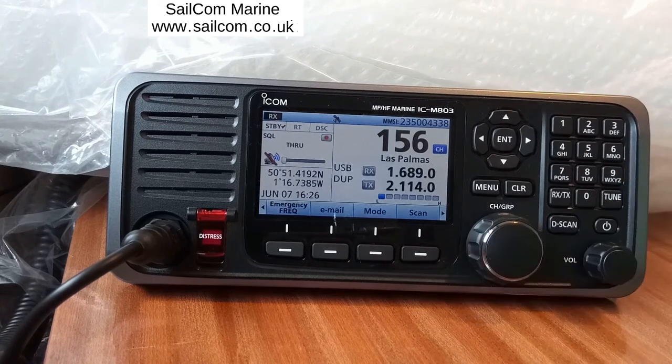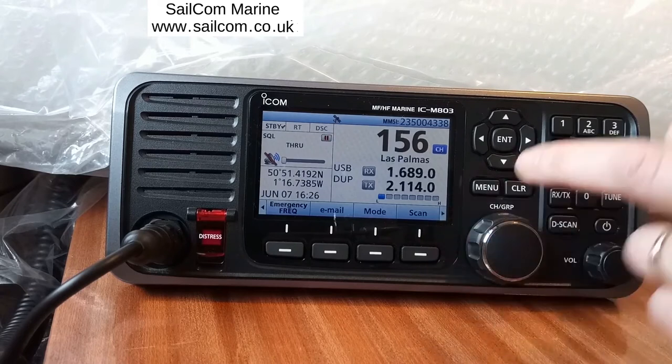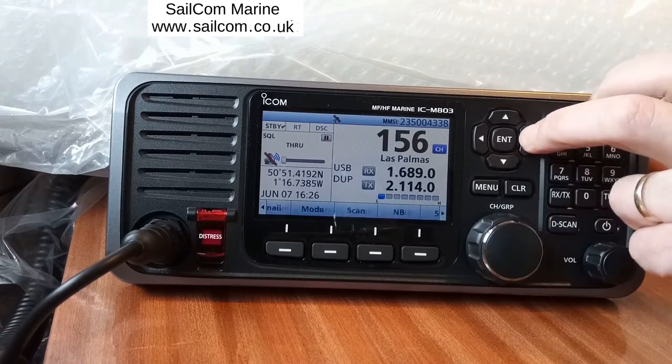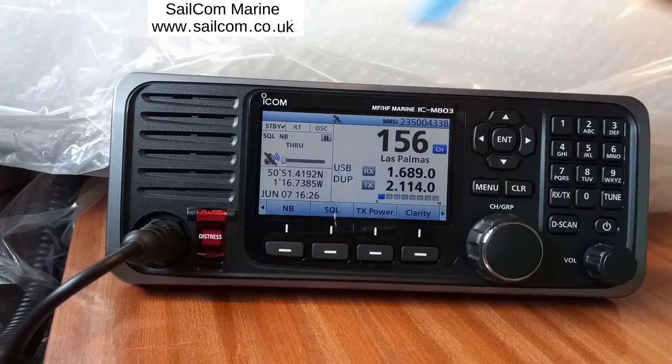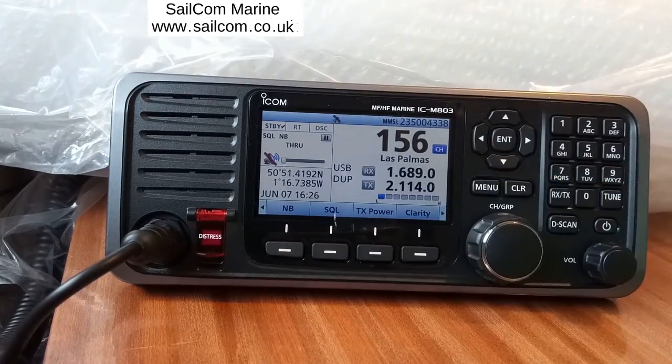To stop the scan, just press SCAN. We've now stopped on channel 156, which is Las Palmas. Press the side button again and we've got NB, the noise blanker. Press it and NB comes up — it removes pulse-type noises.